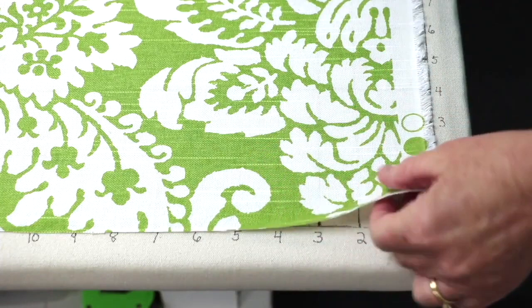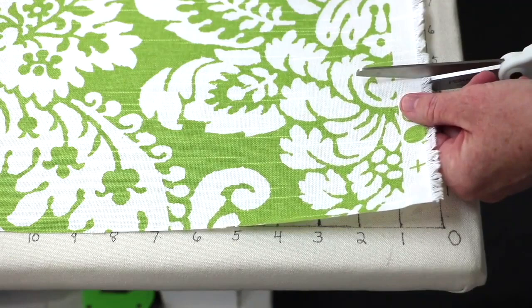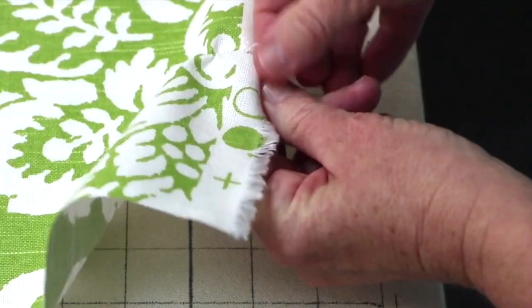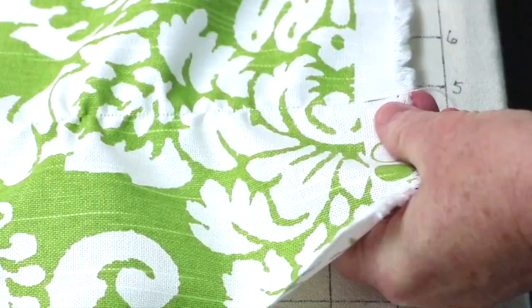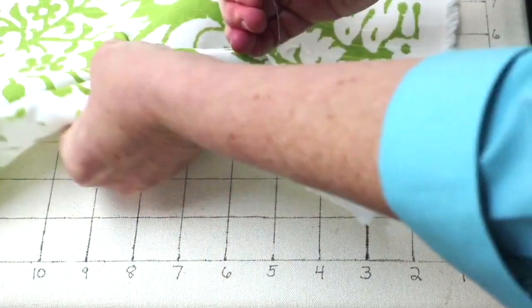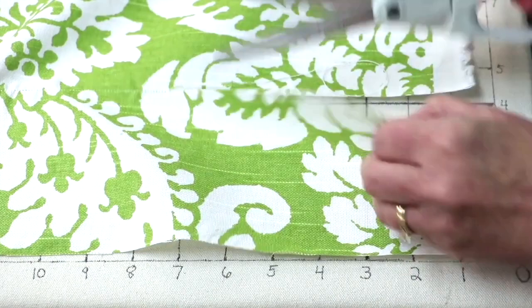Now we'll cut our three widths of fabric. To square off the top edge, make a small cut, pull one thread to create a guideline, and cut along that mark, working all the way across the fabric. Once the top is squared off, we're ready to cut our widths.